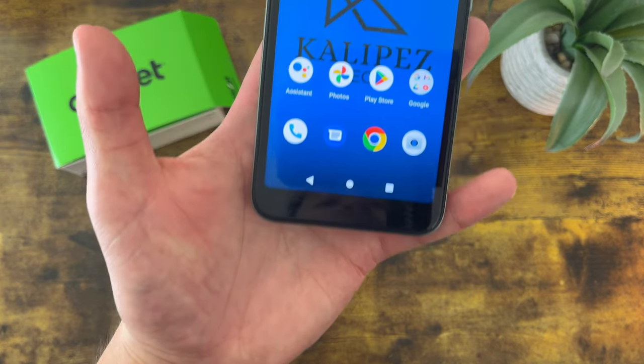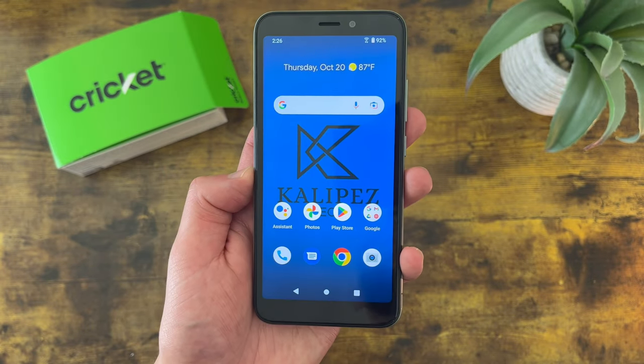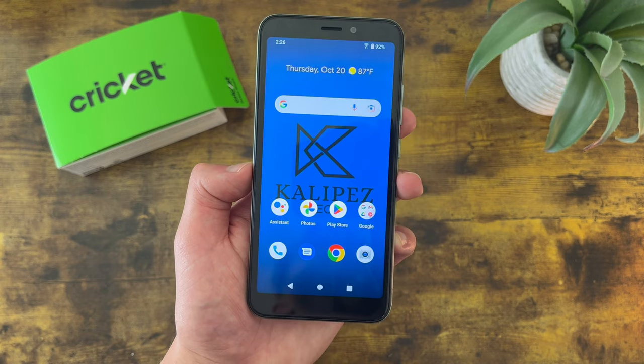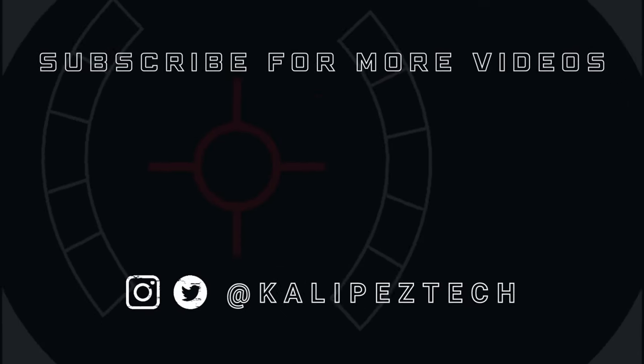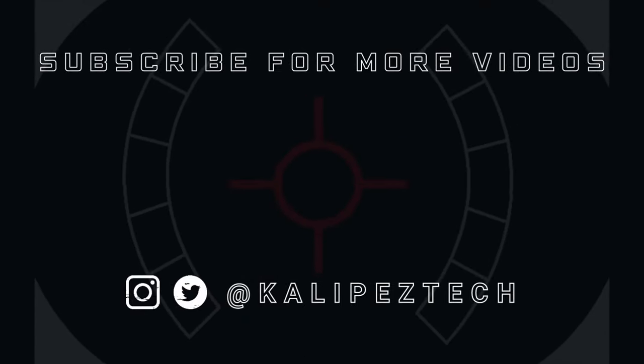That concludes my beginner's guide to the Cricket Debut Smart. If you want to learn more about this phone, I'll be linking to several other videos in the description, as well as information about pricing, availability, and some of my favorite smartphone accessories. If you enjoyed it and found it useful, be sure to give it a thumbs up and hit that subscribe button. Don't forget to follow KalipasTech on Twitter and Instagram, and I will see you in the next video.